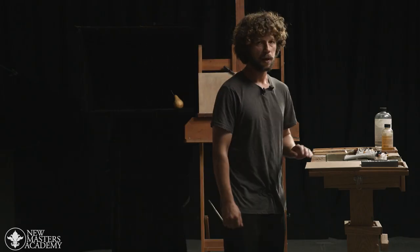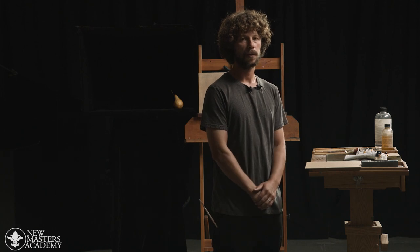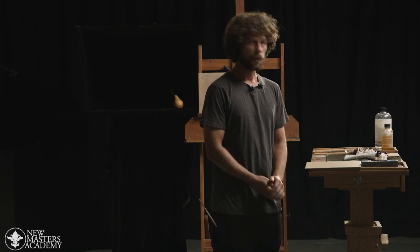I would also like to mention where I place my palette. I like to have my palette close to me when I'm working, so I place it just alongside so I don't have to make any big movements to grab paint and the tools I need. With that, let's get started.